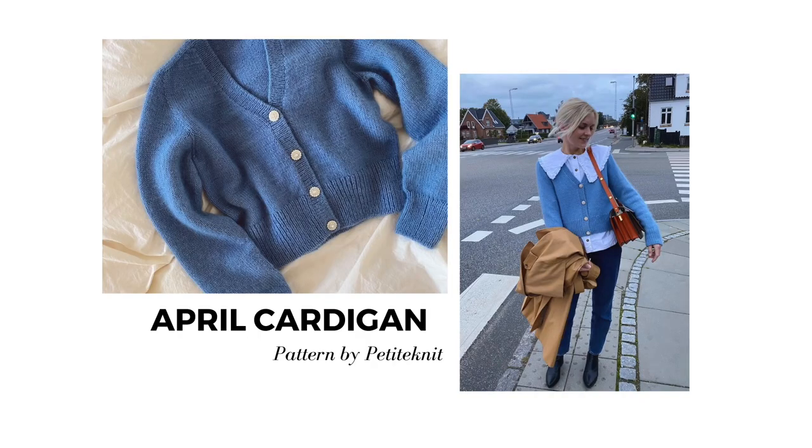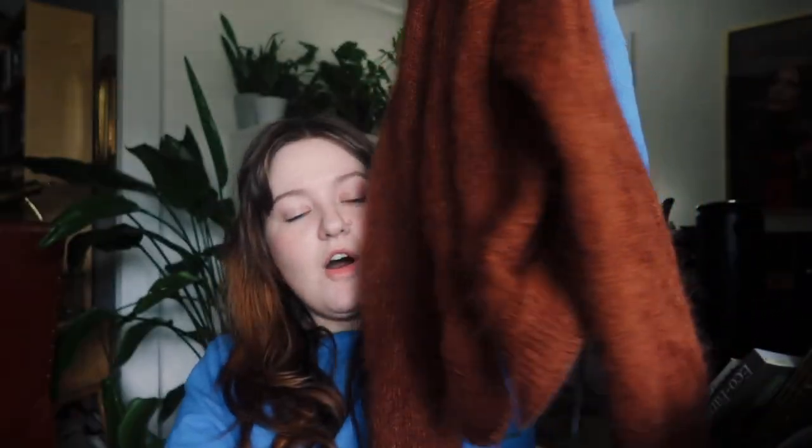Next up is another knit on my Make 9: my April Cardigan, a design by Petite Knit. I've made quite a bit of progress — I love the color so much. I've done the top of the body and both sleeves; all I have to do is finish the body and put on the button band. I'm using Cascade Heritage sock yarn in a brown colorway held with Drops Kid Silk mohair — I think the colorway might be chocolate. I actually ran out of mohair, so I need to order more to finish it up.